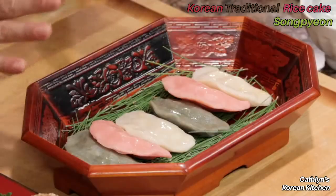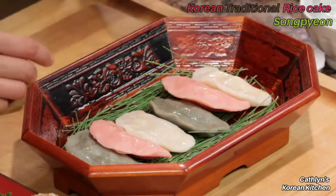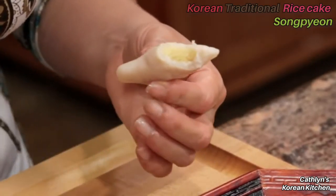I'm really excited about my songpyeon because not only did the colors come out beautifully, but I can't wait to taste it. I picked the one with the mung bean filling — it has a slightly chewy texture but a good balance of flavors from the rice dough and the mildly sweet filling.